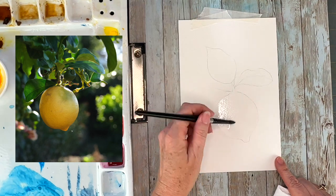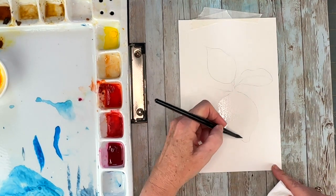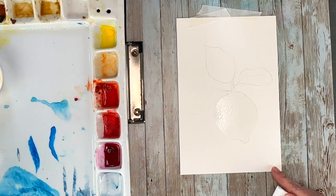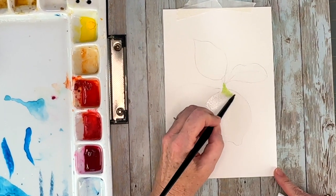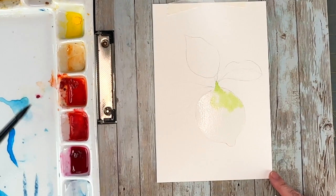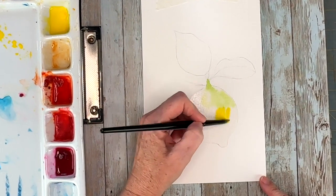You're going to wet the lemon area really well with some fresh water, and I'm going to go straight into dropping in the yellows and greens. I do have green gold by Daniel Smith, and then I'm coming in with a very nice saturated cadmium yellow light — that was Holbein that I used for that.